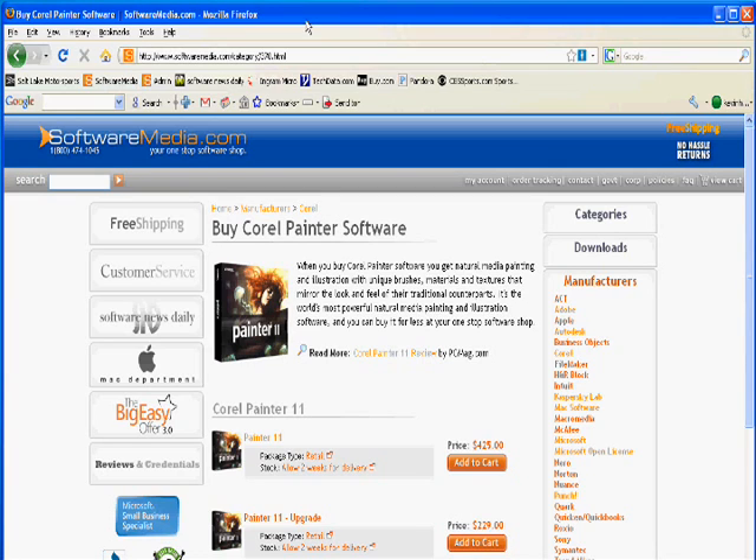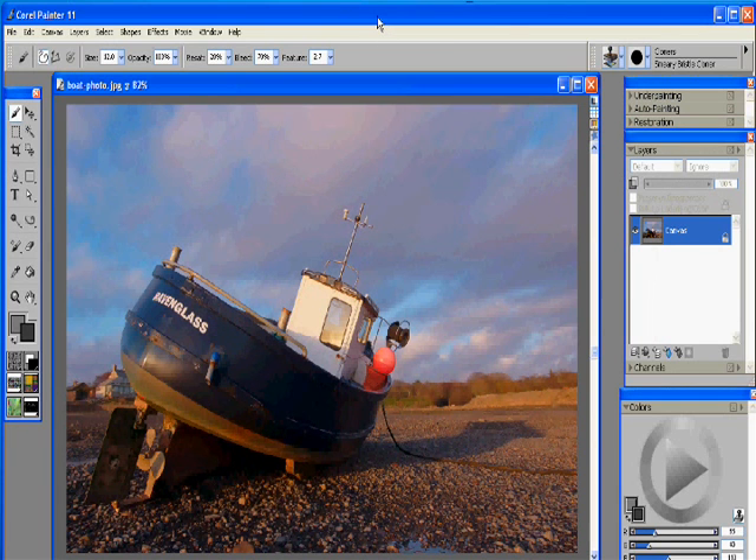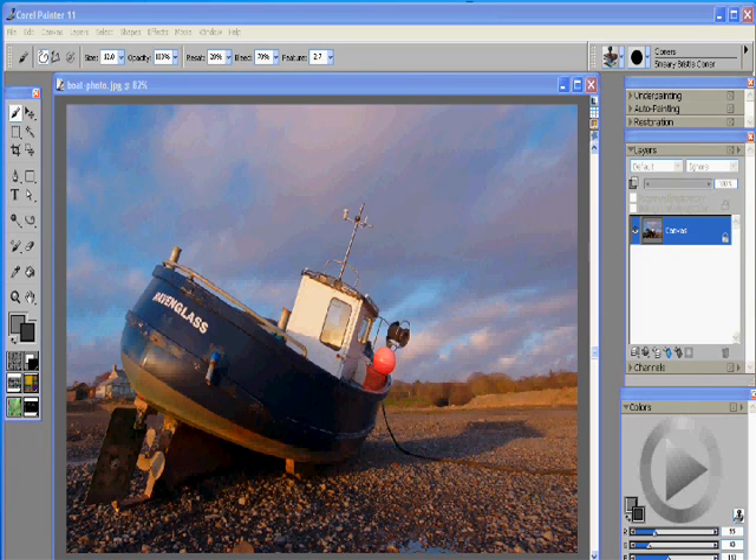Hey, this is Kevin with SoftwareMedia.com and today I'm gonna be running you through a basic tutorial using the new Corel Painter 11 software. What I'm gonna show you how to do is take this photo here of a nice boat on some dry land and turn it into a pretty good-looking oil still life painting.